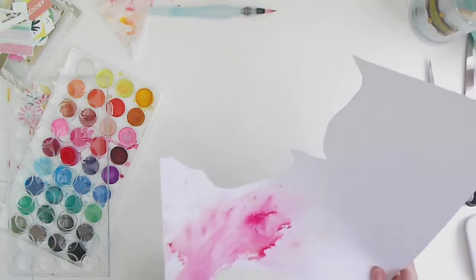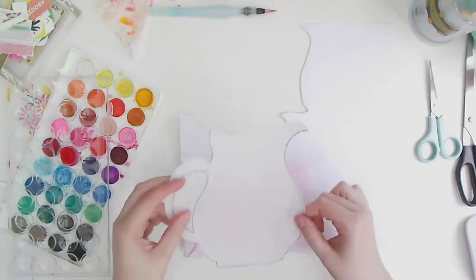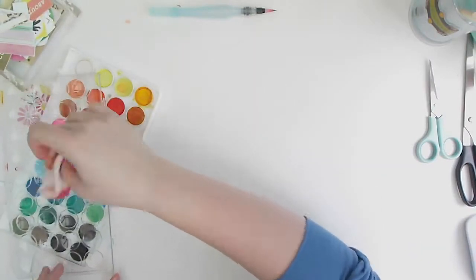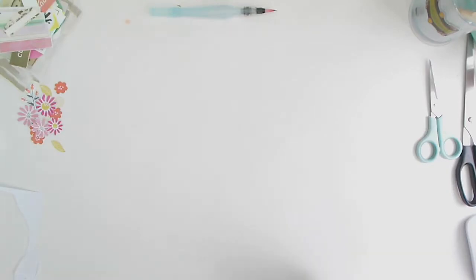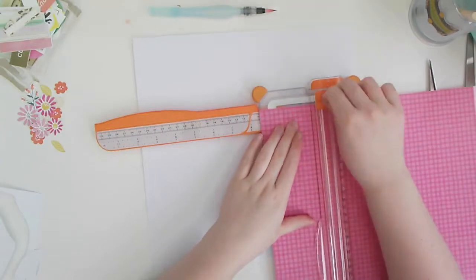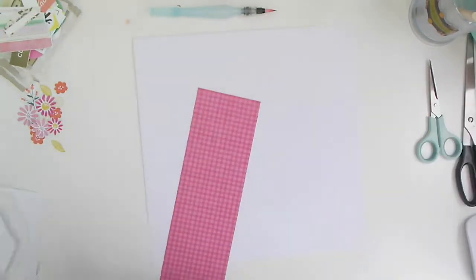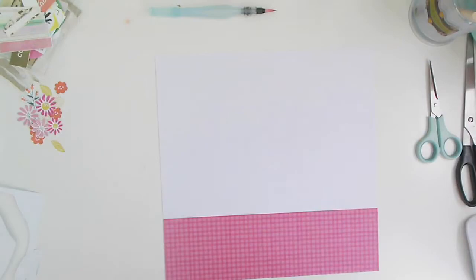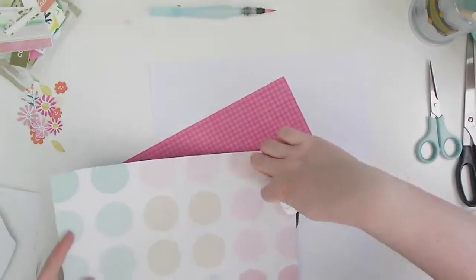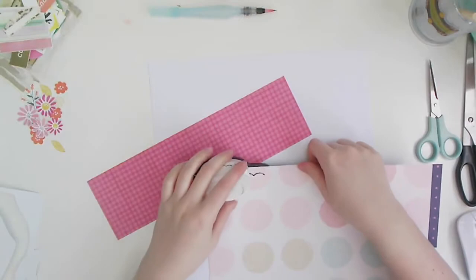Just as a FYI — the card I'm using here is not watercolour card and it hasn't been gessoed. It's just a really heavy 250gsm 12x12 white cardstock from Amazon at a really good price. I've set my watercolour piece off to the side to dry and I'm focusing on the rest of my page. The pinkish paper with a check on it really reminded me of a picnic blanket or tablecloth.